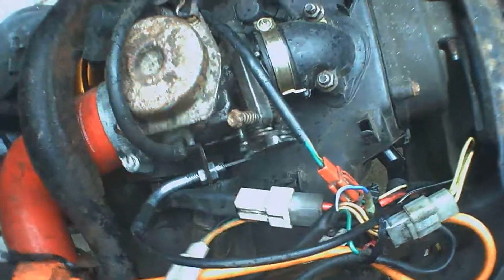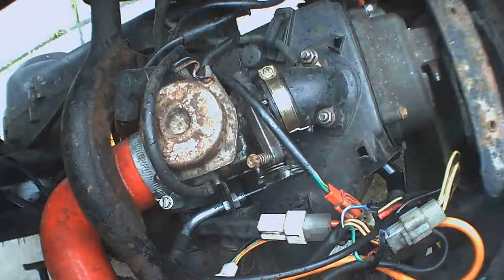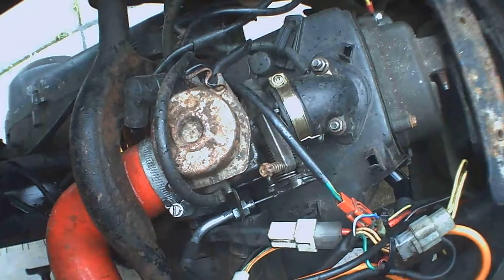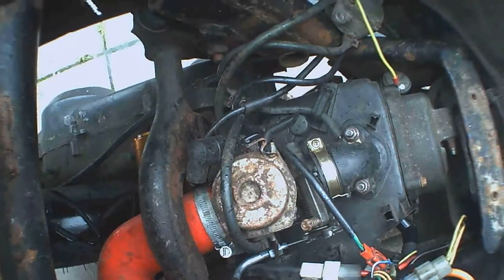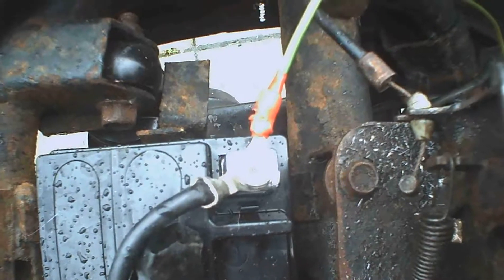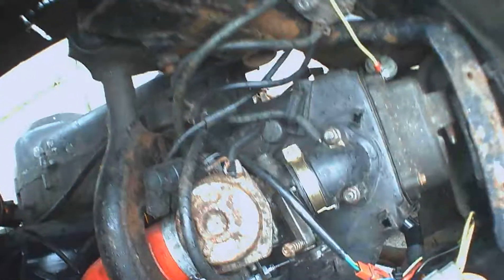At that point I figured out I had a bad earth. Now I'm not going to say it will solve every electrical problem that you have with these scooters, but due to the rusting frames and not so good wiring, I think this is a good place to start. One of the easiest things to do is run a permanent earth from the battery to the engine, and you will be surprised at what that sorts.